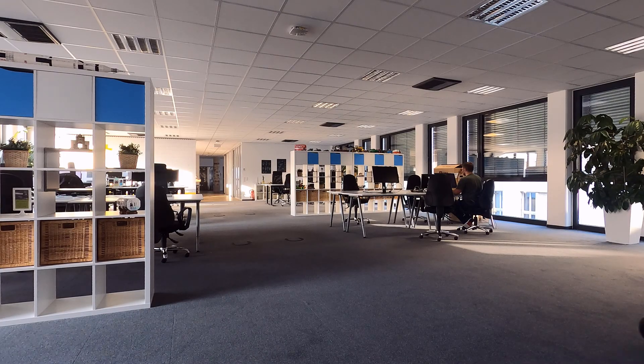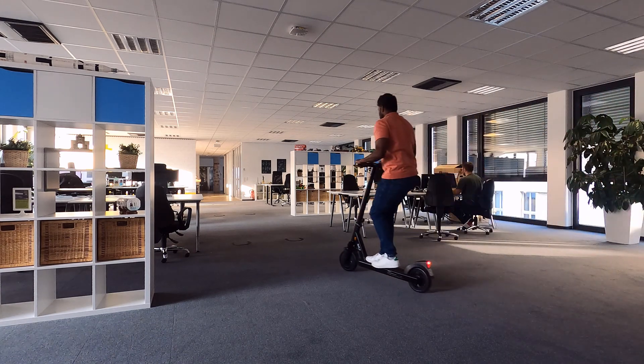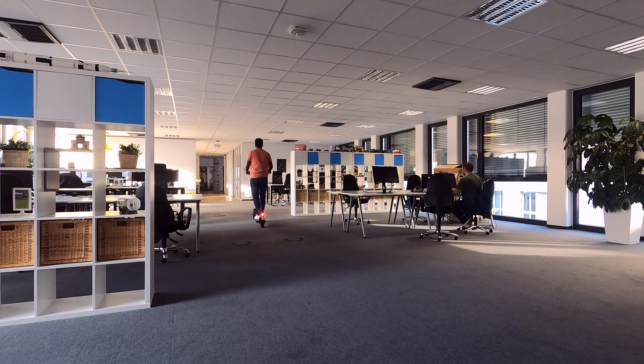As I was saying, electric scooters are very famous in Germany and there are a lot of people using them. It is quite easy to use on any road. The maximum speed that you can get in this particular scooter is 20 km/h.